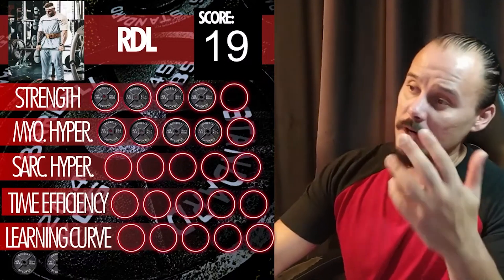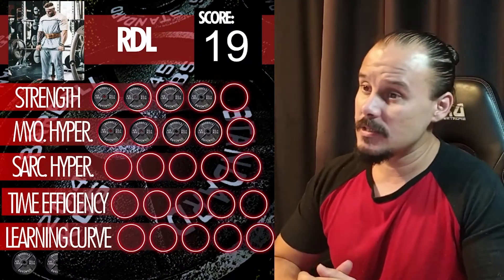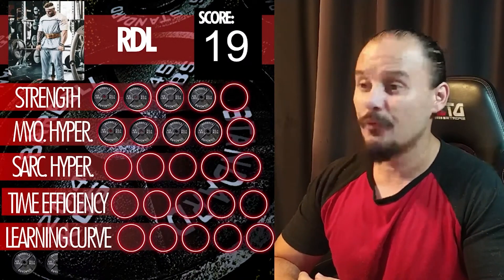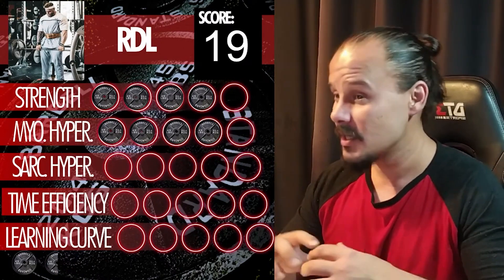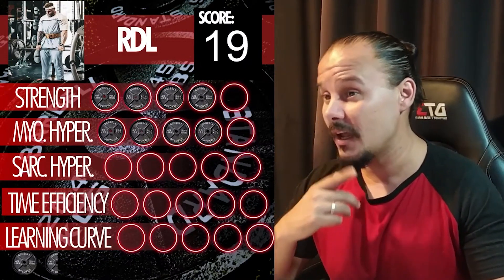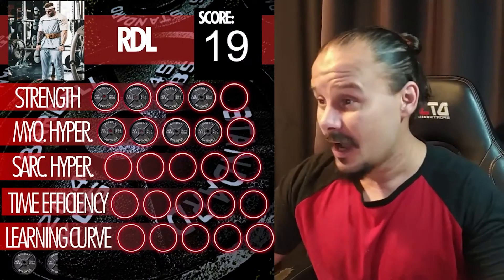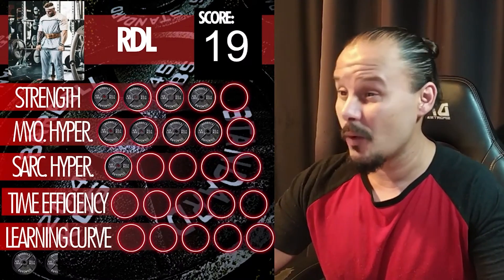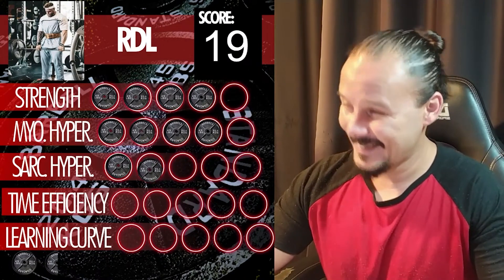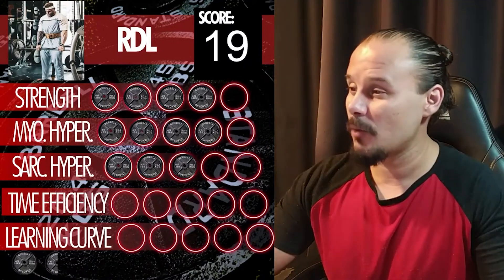For sarcoplasmic hypertrophy — doing RDLs with high reps and lower weights — it's still pretty good. All the girls I know who do this for high reps with low weights are bootylicious, and you can't argue with results. I'm going to give it a three for sarcoplasmic hypertrophy, only because stiff-legged deadlifts are a variation that's a little bit better for that specific goal.